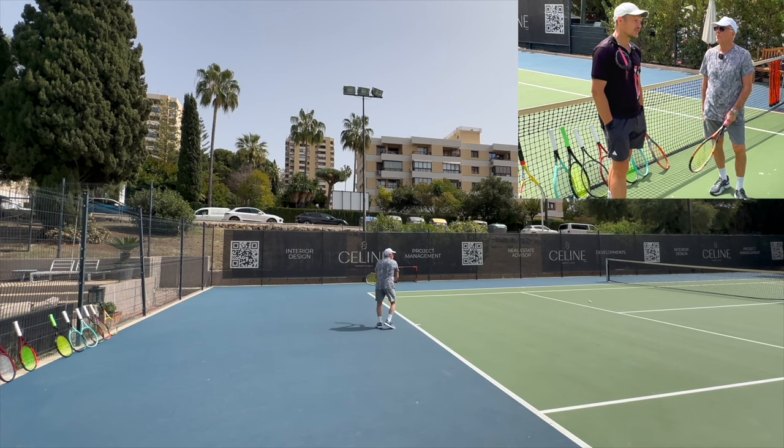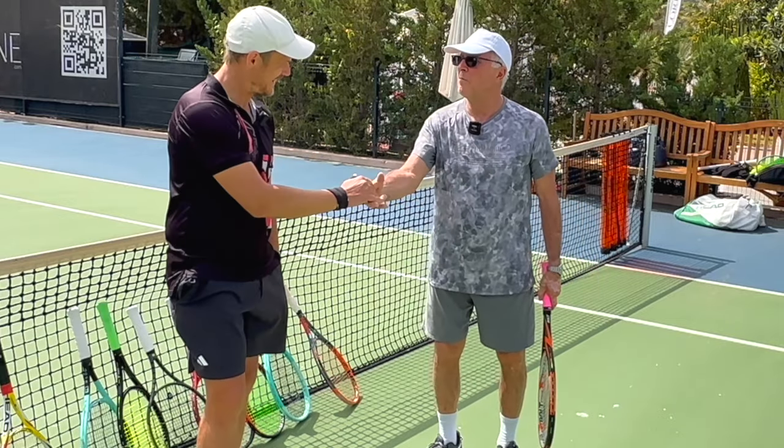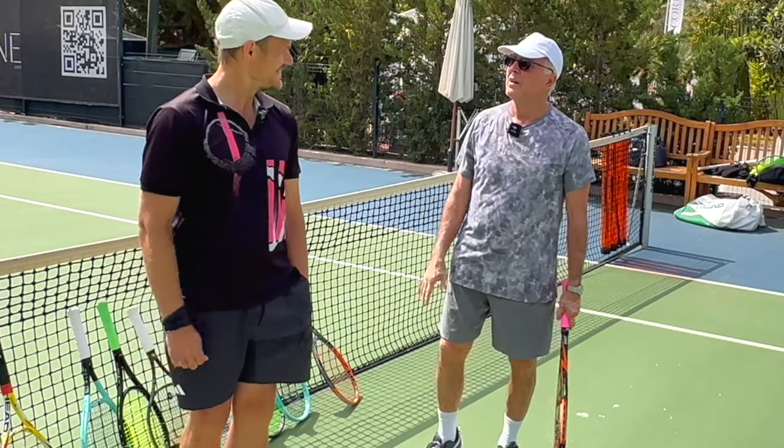You're in the zone, absolutely. Nice meeting you, man. Thank you, I appreciate that. I might see you — I might bring you one day. Thanks, Joe. Don't forget to play some tennis.